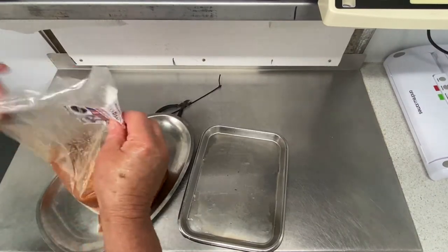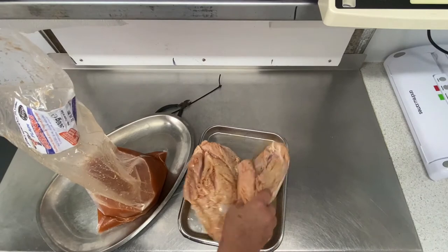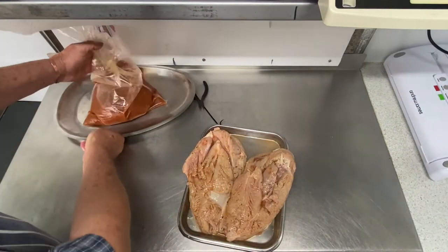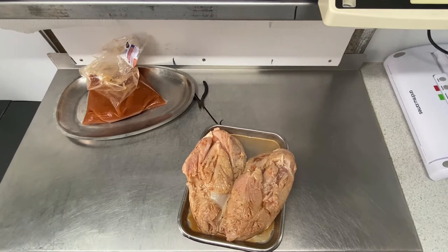It's been overnight now, time to take it out. That's looking delicious — it smells good. We'll just prepare it for going onto a rotisserie. I was going to do it as a roast, just on the Weber grate, but I've decided I'm going to do it as a rotisserie. Either way, it's always going to be good.